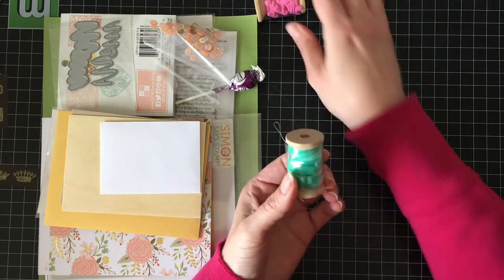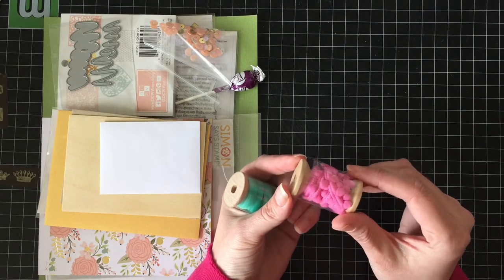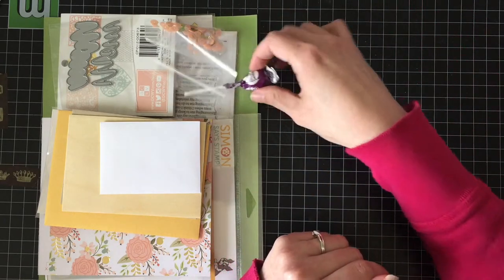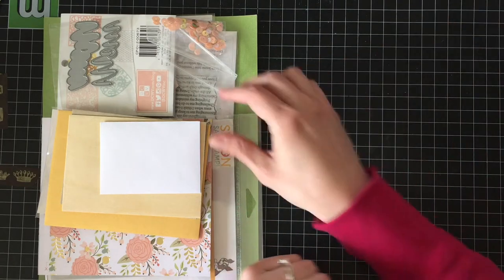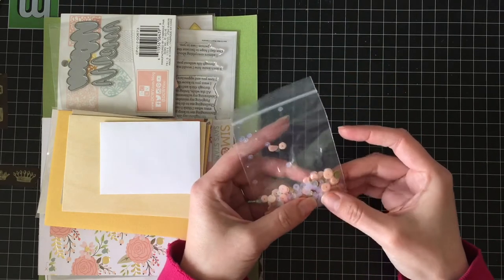There's some fuzzy, velvety ribbon, and then a spool of pink bubble ribbon. I'm not sure what I'll use those for yet, but I'm sure there's lots of inspiration if we go looking for it. And of course, our little treats — so thank you Simon Says. I haven't even looked at the paper yet, there's so much stuff in here.